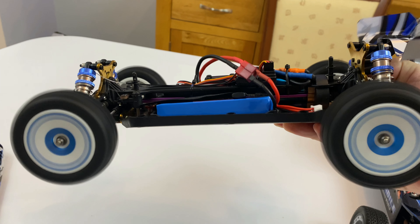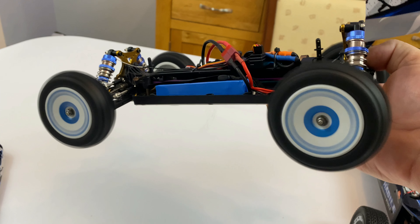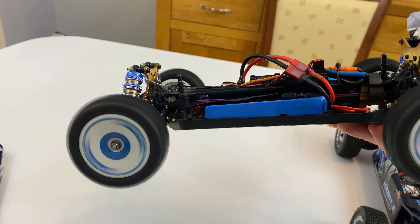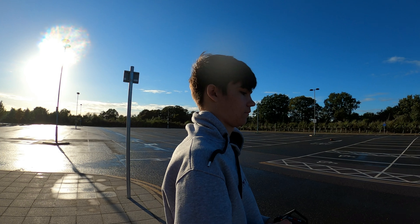Oh my god — it's got some power! Time to get out and give it a rip.